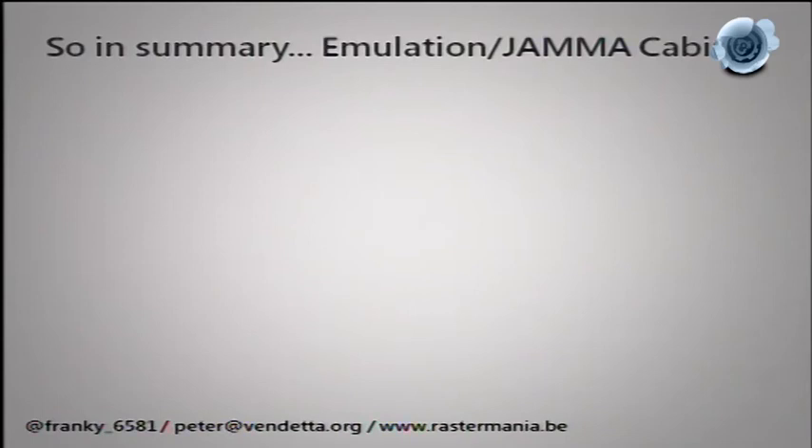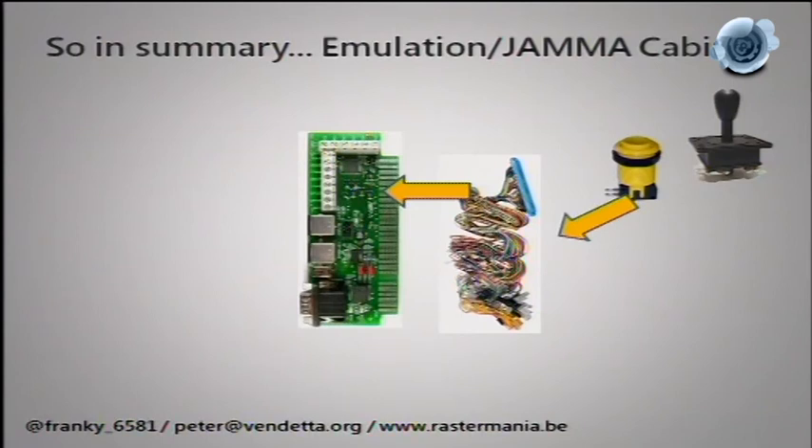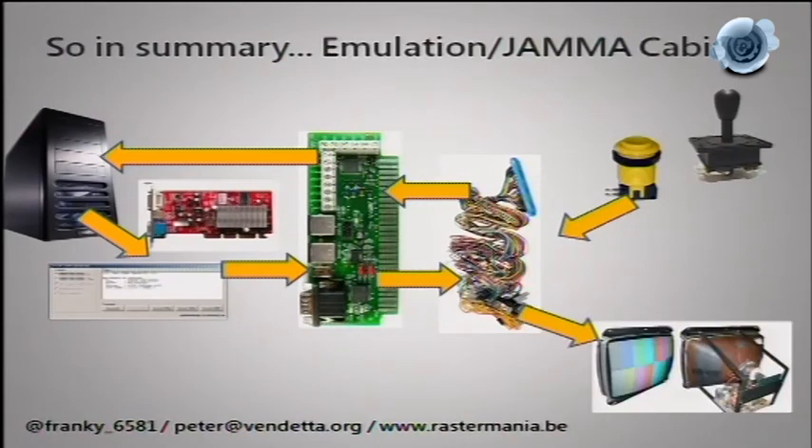Setup four — the full emulation rig: joysticks into a JAMMA cable into the JPAC, into the PC which runs emulation software, back out through the JPAC, through the cable, and to the screen. This is where you use both magics together. I could have just shown this one slide for the entire presentation, but I thought it was handy to open it up a bit more. That's also the last slide, so question time.